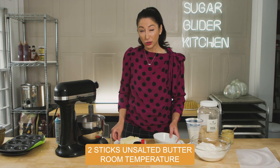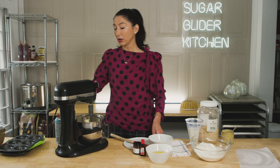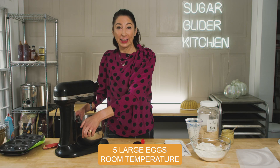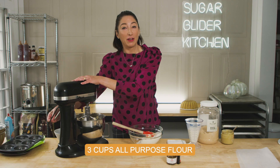Then to that, I'm going to add two sticks of unsalted room temperature butter, and we're going to start creaming until it's light and fluffy. Now we're going to add the eggs one at a time.